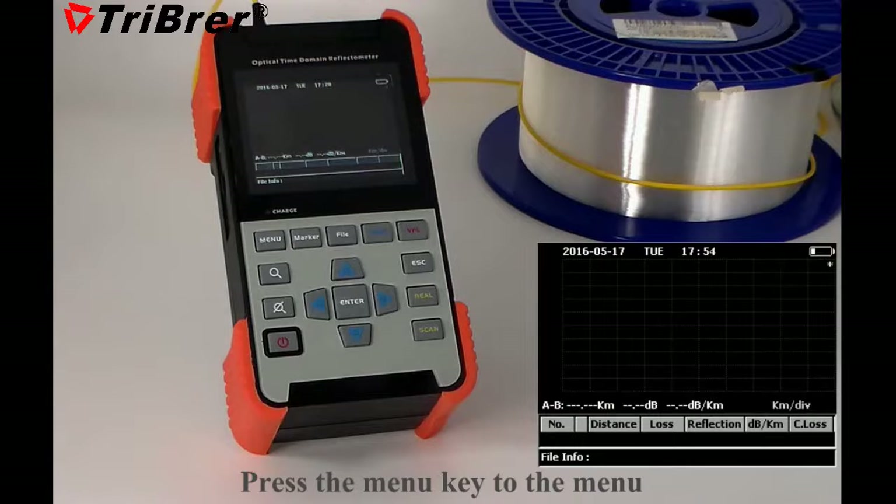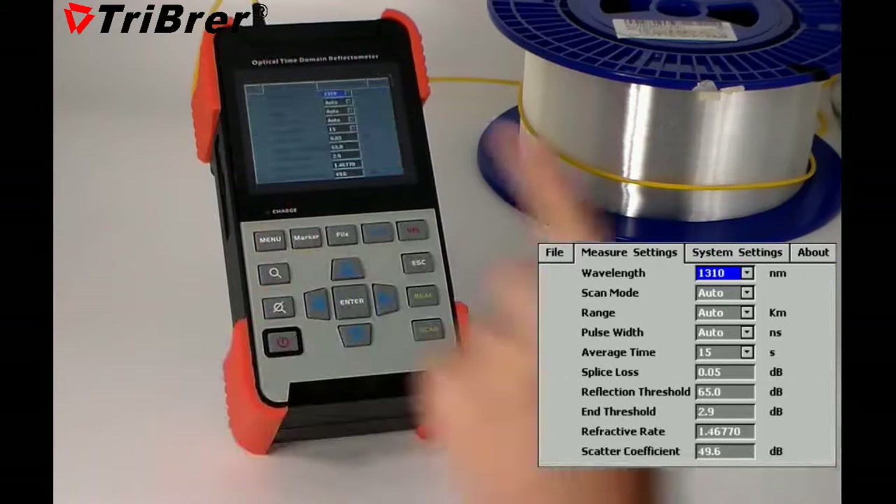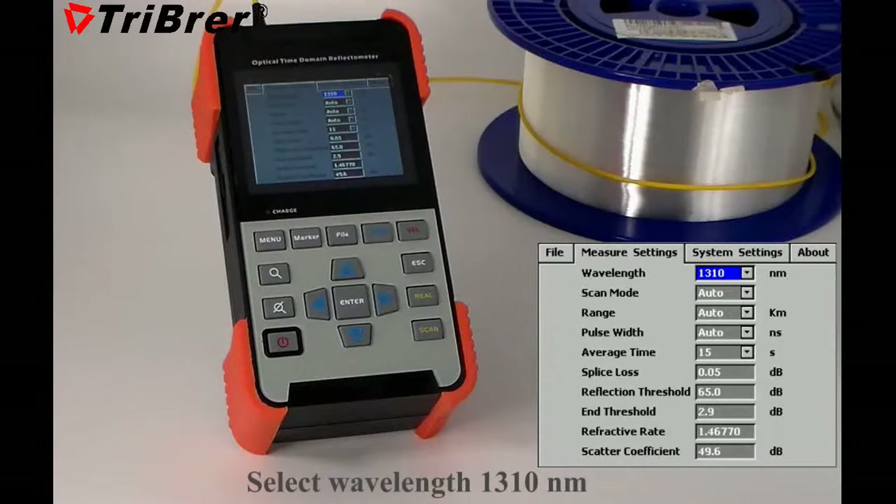Press the menu key to enter the menu. Press again to go to major settings. Select view length, 1310 nm.